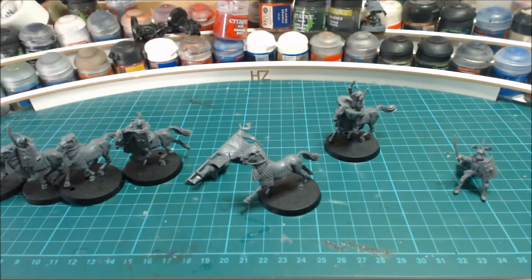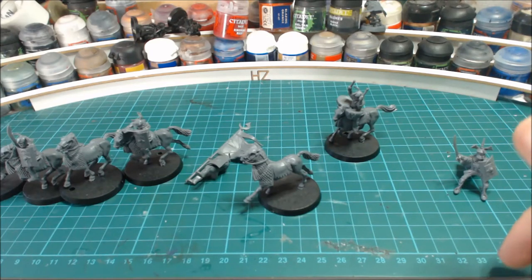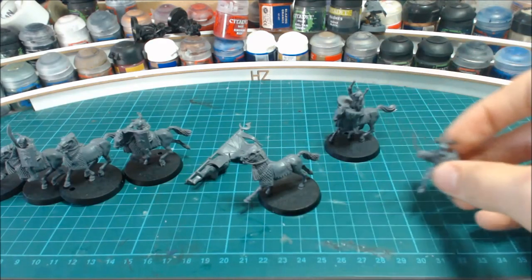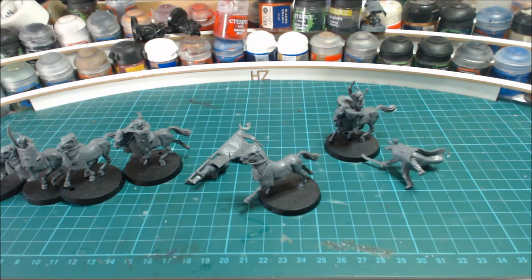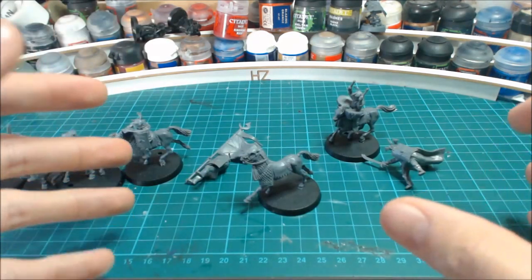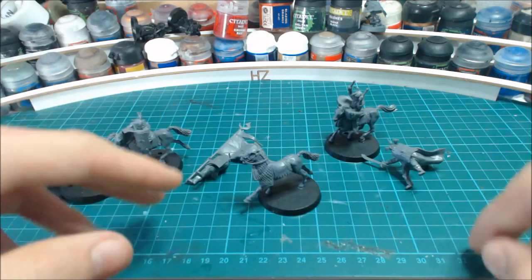Thank you for watching this video, I hope you've enjoyed it and it's given you a closer look. Stay tuned for my next few videos, which will still be Easterlings. I've got an unboxing of the War Priest, Dragon Knight, Commander's Set, and Amdur, and also some conversion sections showing what I've done with the extra pieces.